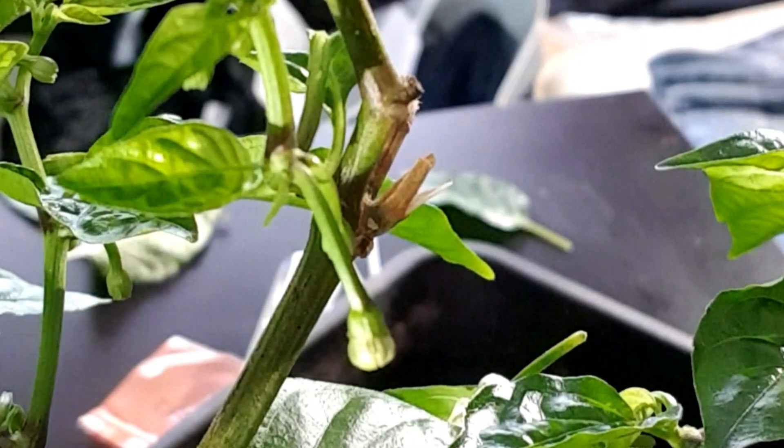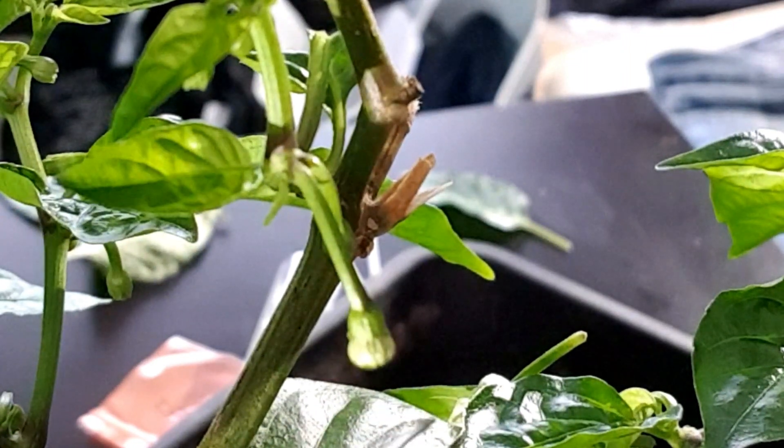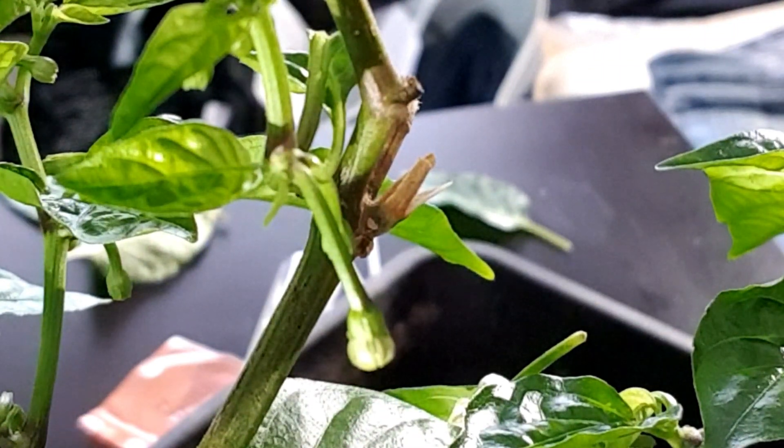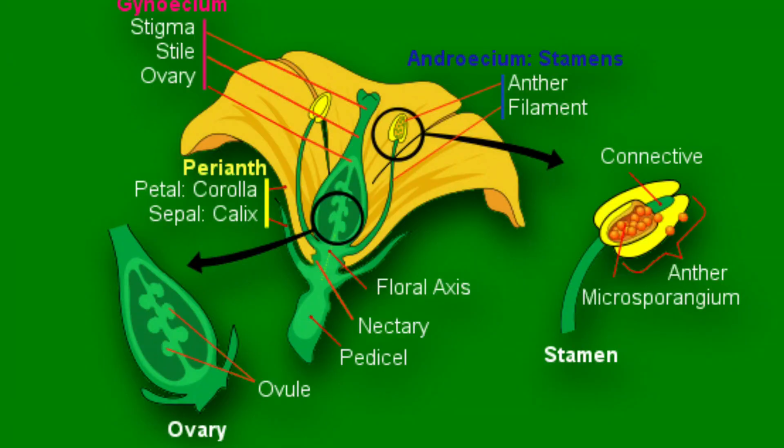Now I'll show you how to breed peppers with that pollen. When attempting to get a good pepper cross, you need to choose a flower that hasn't opened yet but is nearly there — just about to open. This one right here is a good candidate. I'll pop the diagram up and explain: first I'm going to remove all the petals, and then underneath you'll see the stamen and connected to the stamen are the anthers. This is where the pollen is created, so to stop the plant from pollinating itself we're going to remove all of these so that we only have the stigma left.